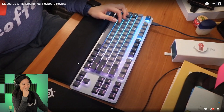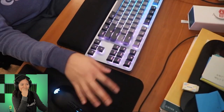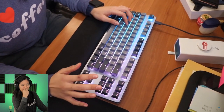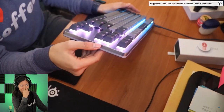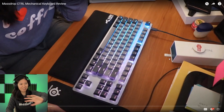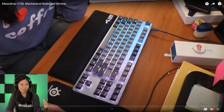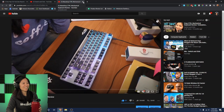The clip continues describing the keyboard - 10 keyless, missing the numpad, and mentioning the 60% version called the Mass Drop Alt and a high-profile version. I can't watch this - I can tell I'm looking at notes right there on the monitor. I wrote down some notes and I'm clearly reading them, then looking at the product, then back to the notes. I can't watch this anymore. Let's go to one where my head is actually in the shot.